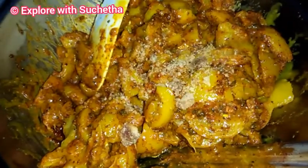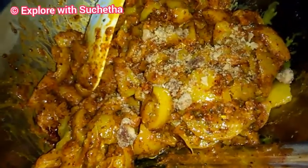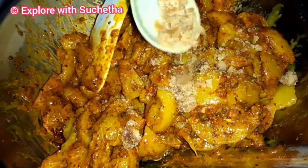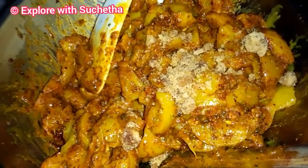If you want, you can add a little jaggery to adjust or balance the taste — this is optional. You can use jaggery syrup or add jaggery directly.